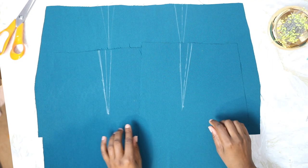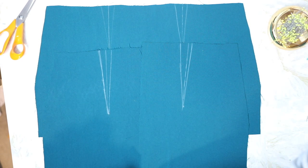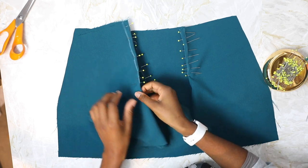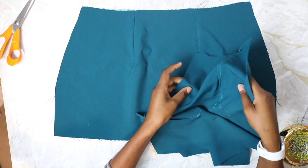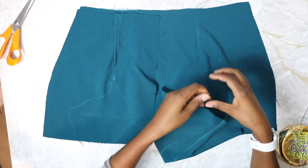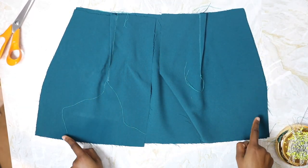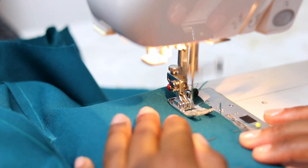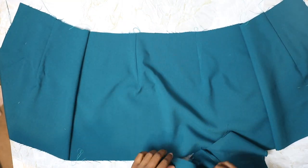Time to work on the skirt. The first thing you're going to do is mark and pin the darts in the front and also the back skirt pieces, then sew and press them towards the side seams. Repeat for your lining. Next, attach the skirt front and back right sides together at the side seams, trim your seams, press towards the back, and repeat for your lining.